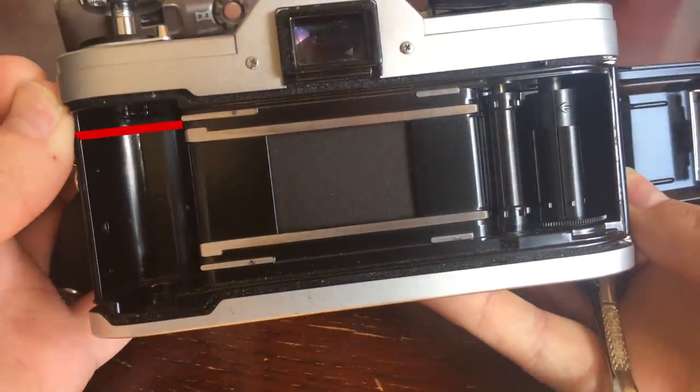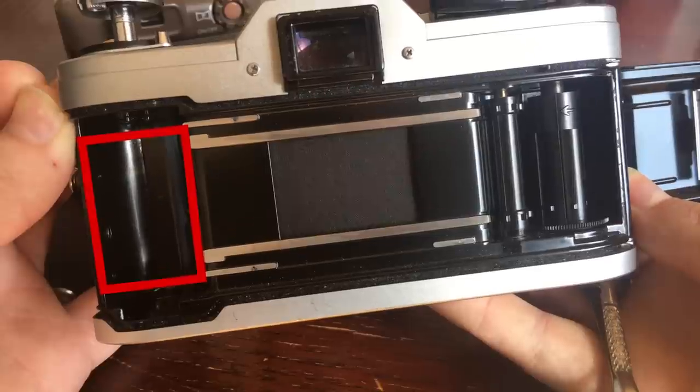A lot of cameras like these point-and-shoot cameras do have DX capabilities inside of them. But an SLR that's entirely manual will not have DX coding, such as this Canon AT1, or just a lot of other SLRs that you find. And you can see this in the film compartment, because these SLRs will lack the conductive pins inside of them.